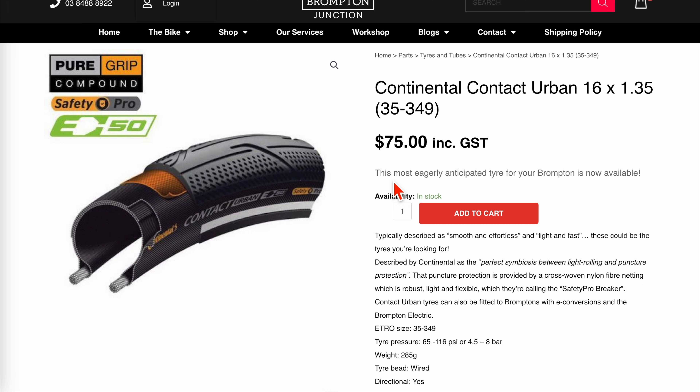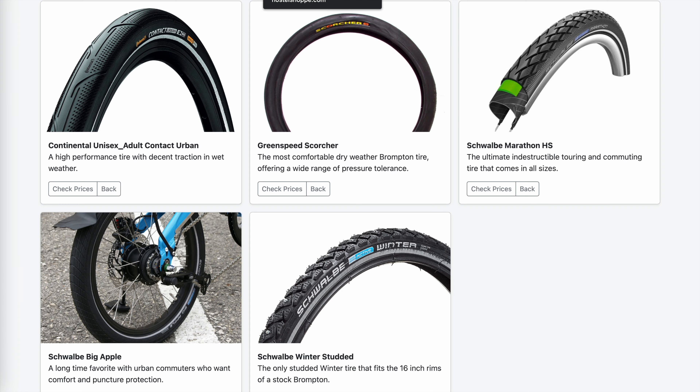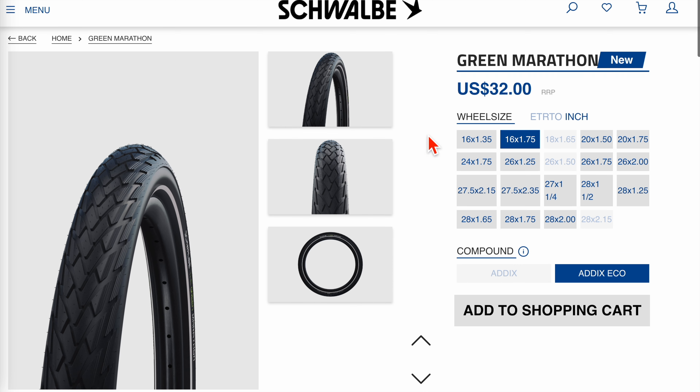The other tires I'm recommending are in the 1.35 size. Because it's a 1.35, nobody can make a tire that runs at 40 PSI — the air volume is just too small — so you have to step up to at least 65 PSI, which is not very pleasant. Looking at the Continental, it's a German-made tire and you pay for it. It doesn't have a Kevlar belt but it does have a tire liner built into the tire. The rubber is thicker, giving more protection than the Scorcher. It weighs 285 grams.